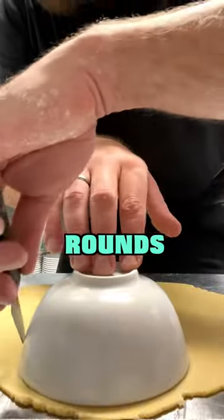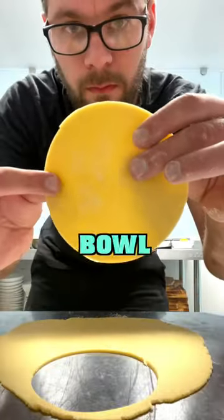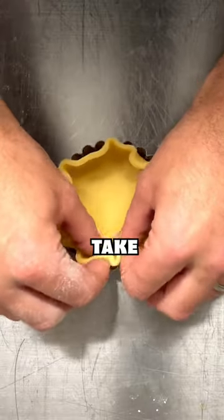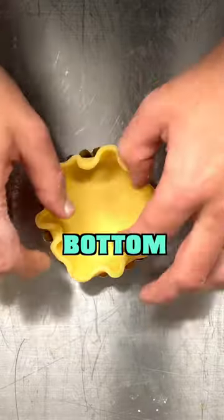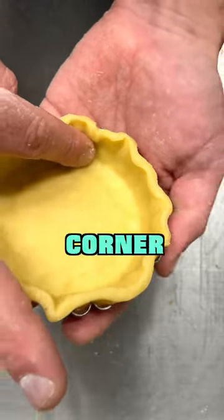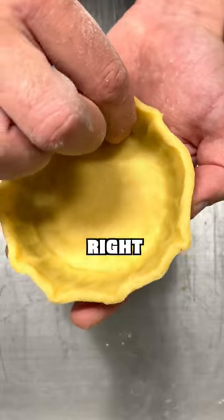Cut your pastry into rounds to fill the small tart tins — use something to cut rounds like this bowl. Place the pastry over the centre of your tart mould and gradually take down the edges until you can feel the bottom. Now use your thumb or finger to push the pastry right into the corner of the tart case, then go round again pushing it right into the edges.